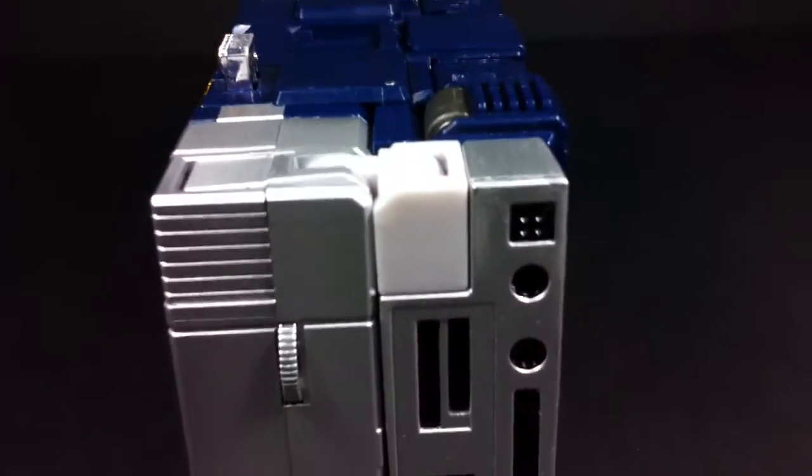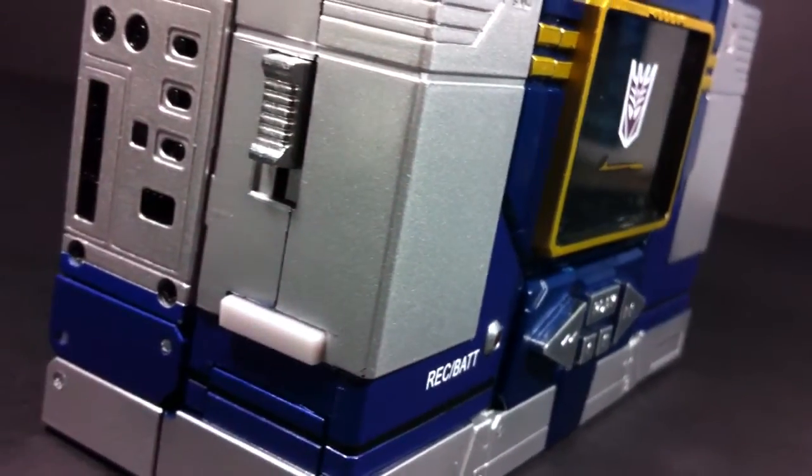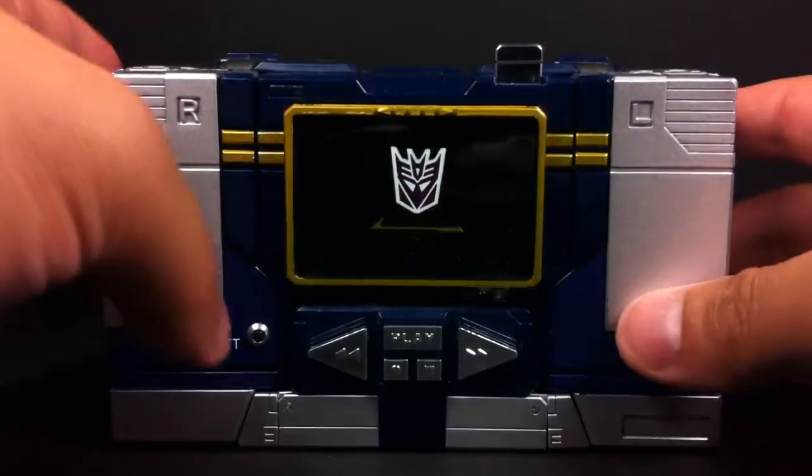Then when you take a closer look at the toy as a whole, you realize just how plain it is. Minor panel lining and the additions of small text here and there would have been nice.